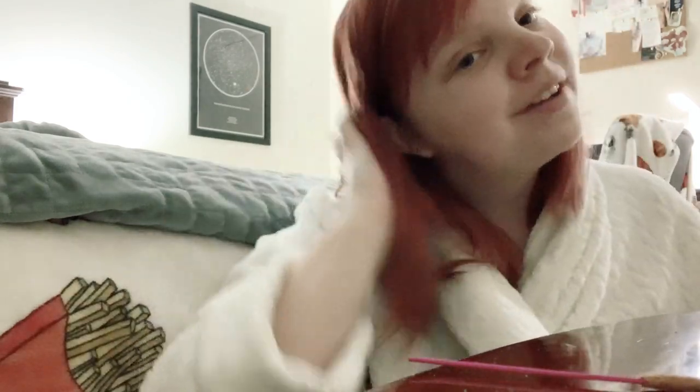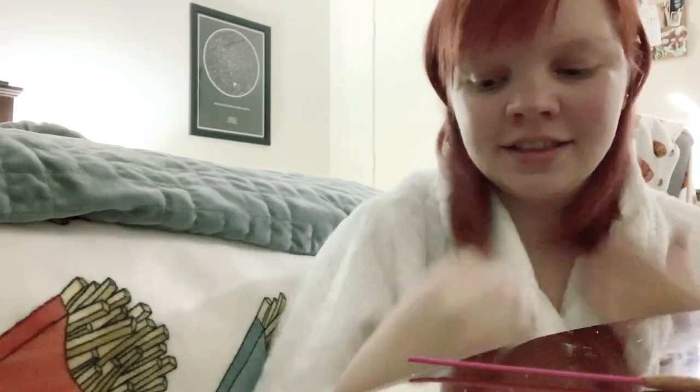Hi guys, what's up. Today I'm coming at you in my robe, Shane Dawson style. As you saw by the title of this video, I am cleansing and setting up my altar, which is kind of like a spiritual spot in your house that you practice in. I think I've talked about it quite enough times now.